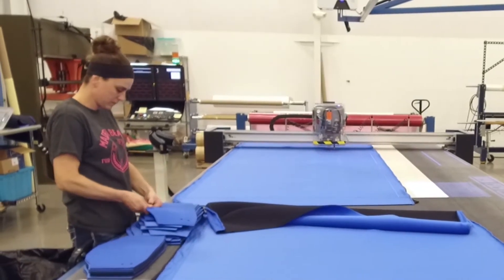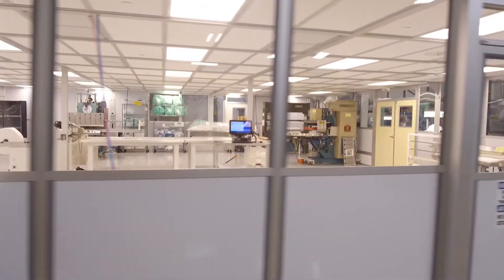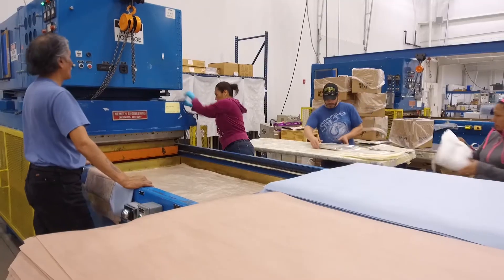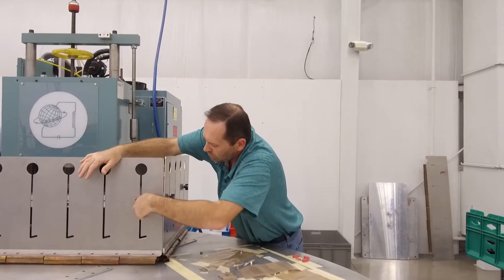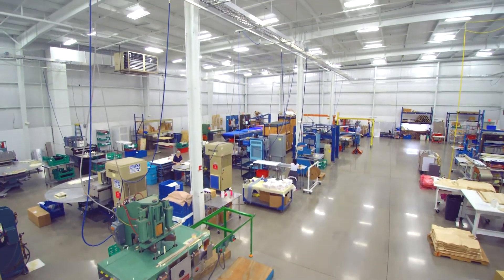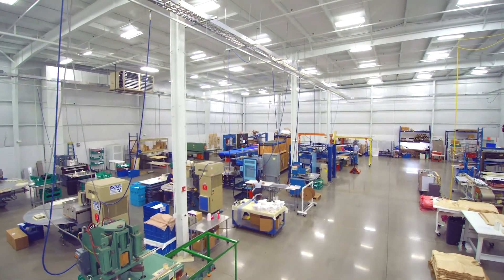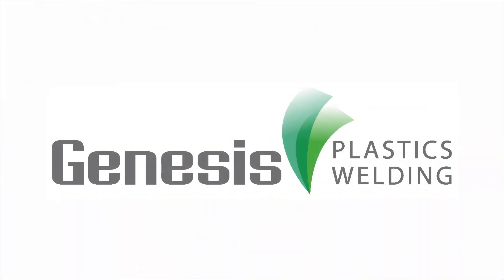The precision with which the system operates facilitates much smaller tolerances and ultimately a higher quality product. At the foundation of Genesis is our dedication to continuous improvement. The addition of the Flashcut system is just another way our team is looking to the future of collaborative manufacturing and enabling innovation for our clients. Learn more about our ISO 13485 certified facility at genesisplasticswelding.com.